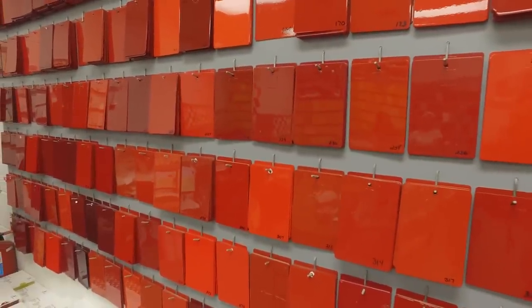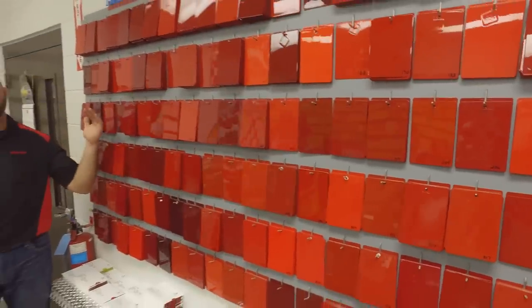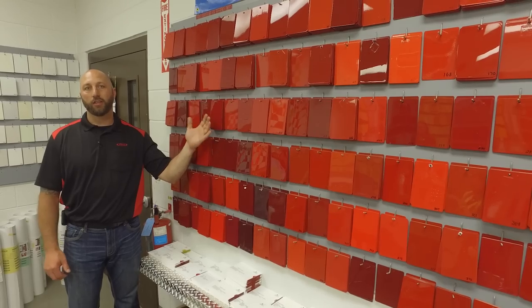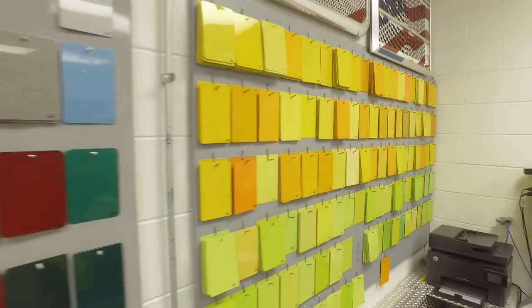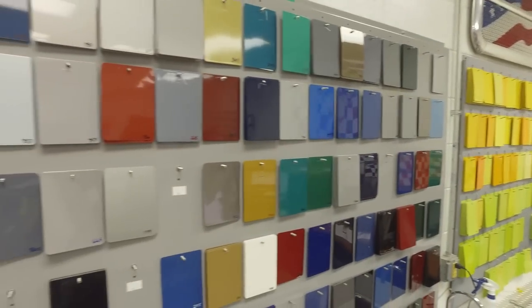Here we are in our paint lab. We are climbing into almost the 300 range of different variations or shades of red that the customer gets to check on. We have other paint colors throughout here in the paint lab that customers come in to inspect and pick what color they want for their truck.